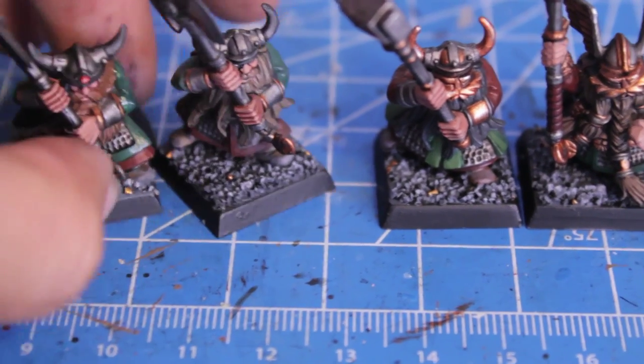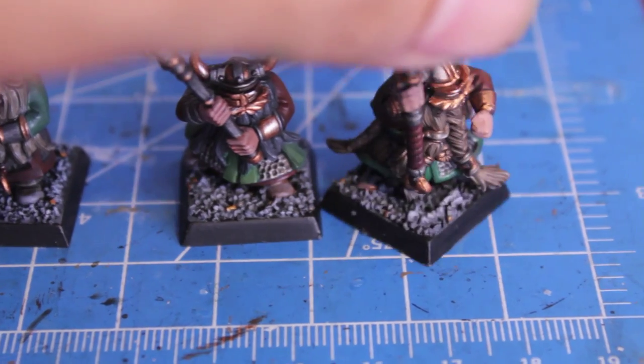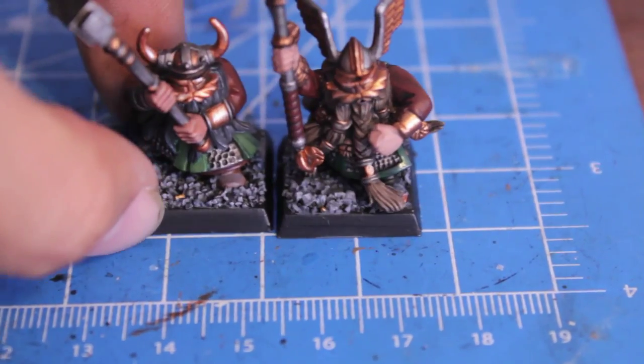I think that's just such an effective little technique — the little gold nuggets just pop on these guys' bases so much. I really like it.